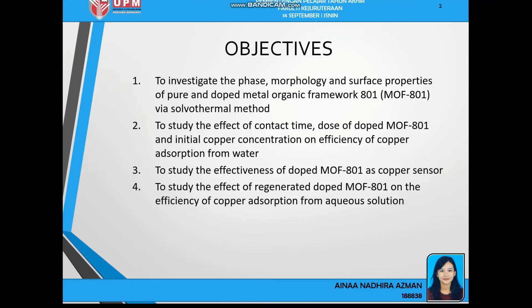The objectives for this research are: firstly, to investigate the phase, morphology and surface properties of pure and doped metal organic framework MOF-801 via solvothermal method. Next, to study the effect of contact time, dose of doped MOF-801, and initial copper concentration on efficiency of copper absorption from water. The third objective is to study the effectiveness of doped MOF-801 as a copper sensor. Lastly, to study the effect of regenerated doped MOF-801 on the efficiency of copper absorption.